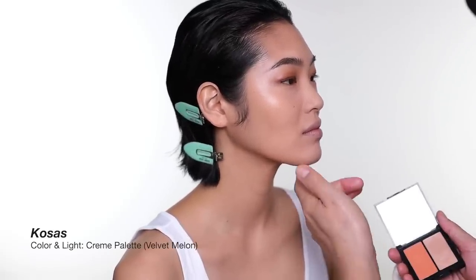I'm not sure if I want to use mascara or not, so I'm going to apply blush and highlighter first before I make that decision.